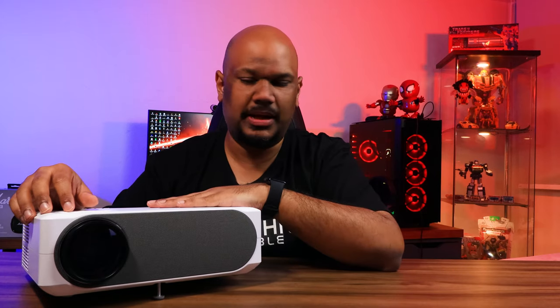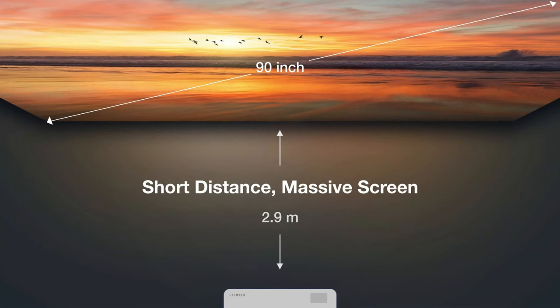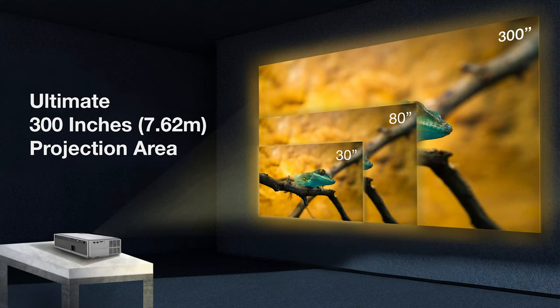The Lumos projector has a short throw lens, meaning you don't have to put it too far away from your screen or wall to get a good size. It has an effective range in terms of image size between 50 inches all the way up to 300 inches. It also has built-in speakers, but you have audio out and Bluetooth if you want to use something else.